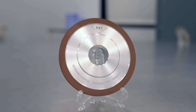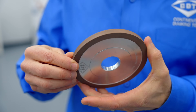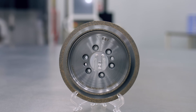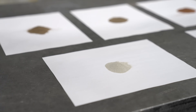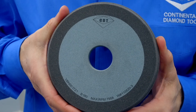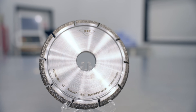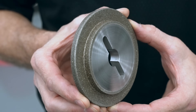First, we have resin, which is a plastic-based compound used in phenolics or polyamides. Then we have metal, which can be a combination of metals such as bronze, copper, and iron, and is sometimes alloyed with precious metals such as silver. Vitrified is a glass or ceramic bond. Electroplated, or plated, is a single layer abrasive held by a nickel-based metal bond.